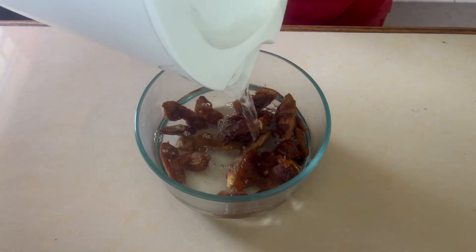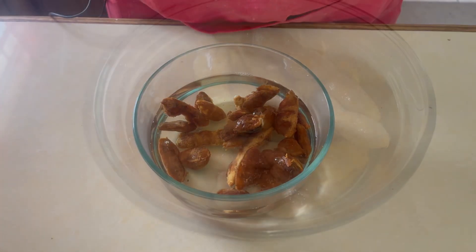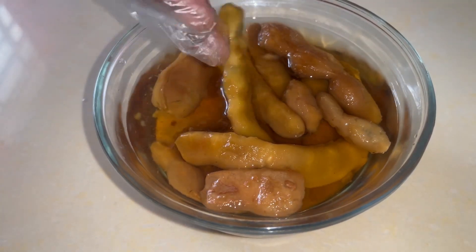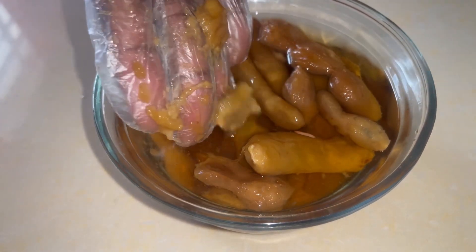Our first step is to soak our tamarinds in hot water. You do this for about 10 to 15 minutes because we want to get the pulp so soft that it falls off the seeds. It's been about 15 minutes and you will see the color of the tamarind has changed — it's a nice light color and it's so soft, the pulp is literally falling off the seeds.